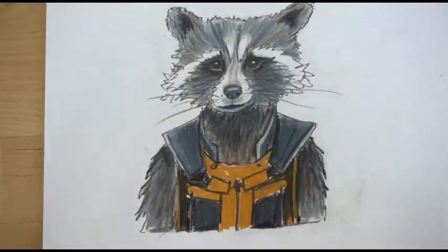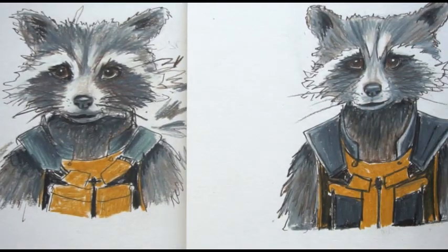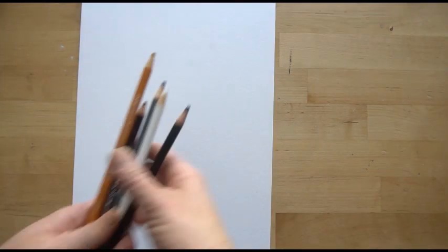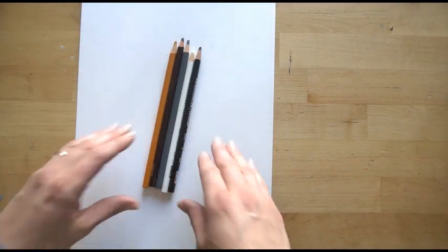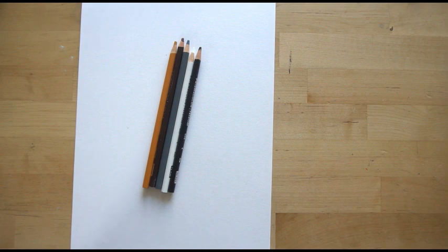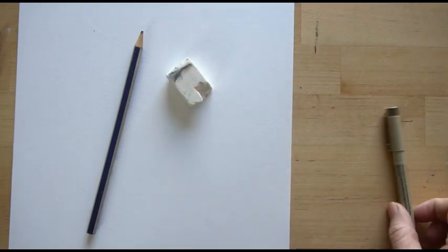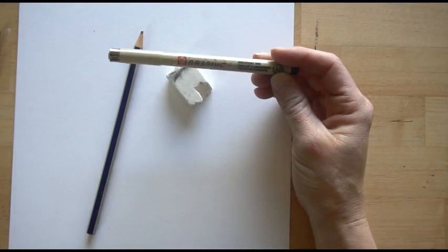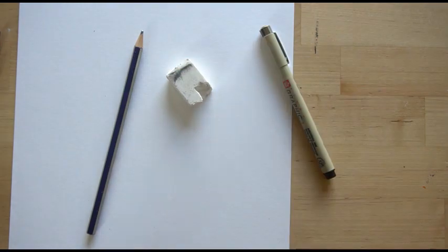You just need some basic supplies for this tutorial. I'm using Bristol paper — you can use whatever paper you have, but I like the finish of Bristol paper. I'm only using five colors of colored pencils, but you can use as many or as few as you want; I'll put the specific colors in the comment section below. You need a pencil, an eraser, and a fine tip marker — this is a Pigma Graphic pen, number one. Let's get started.